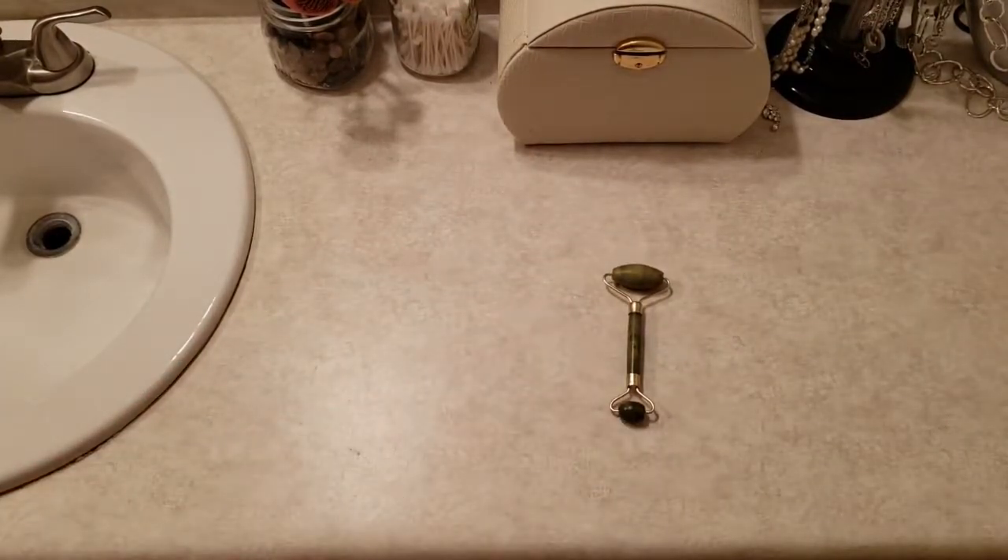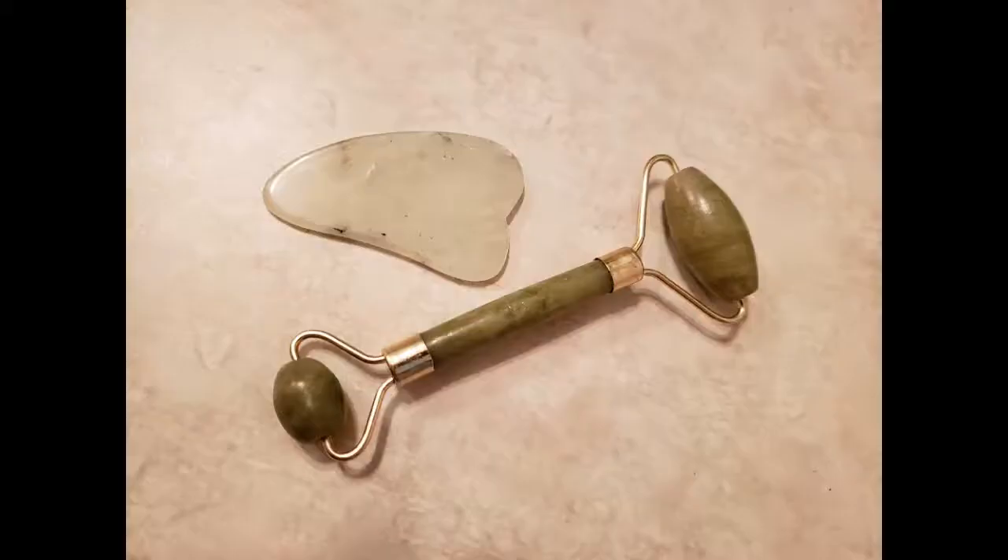Overall for me, it just feels really nice on the skin. It feels like a massage on your face. And because this didn't come with instructions, I had to take to the internet to search for different ways to use this Jade Roller.